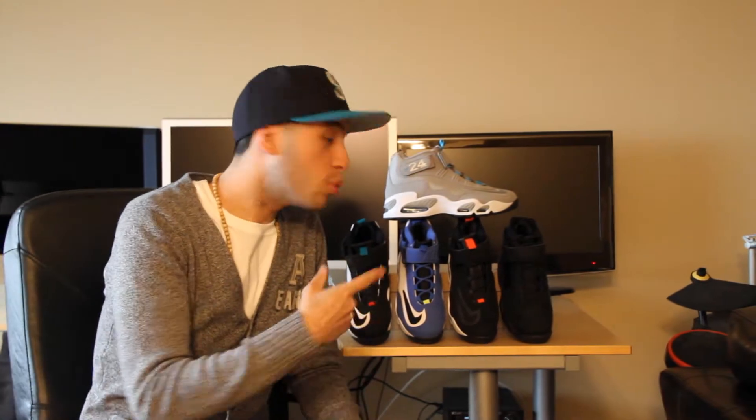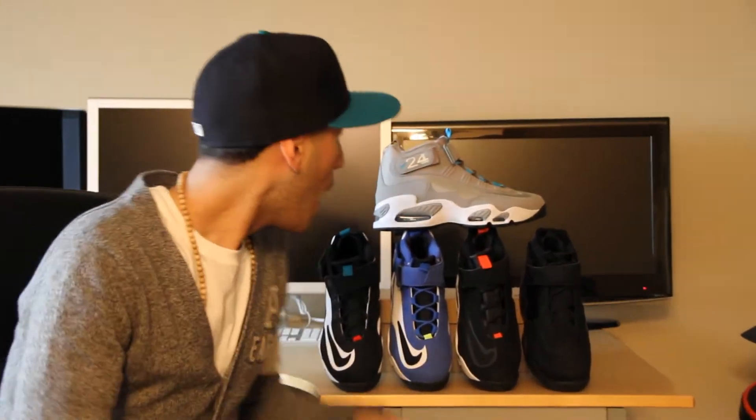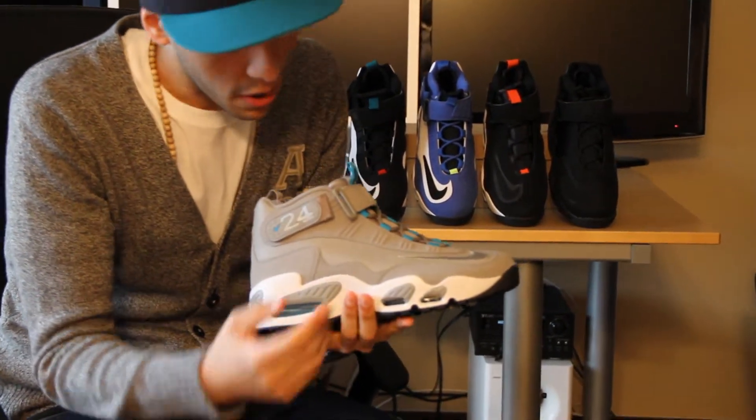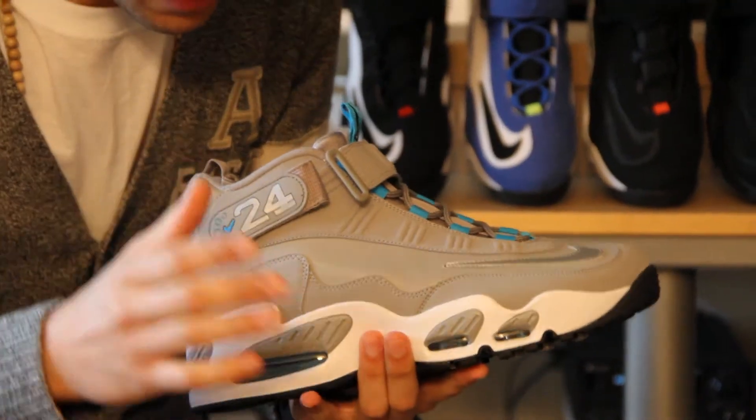What we have here is the 2009-2010 Griffeys — the newest colorway that came out. The three main colors are metallic silver, gray, and teal. First off, we have the smooth leather mixing with the new buck, and they mix together well.